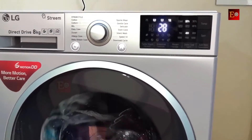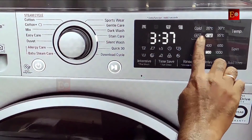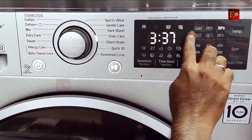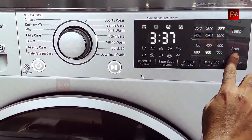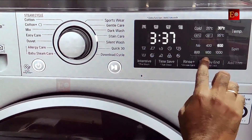This machine has an inbuilt water heater, so it can wash with hot water or normal water. Here is the temperature option — if you want to change the water temperature, you can change it here from cold up to 95 degrees centigrade. And here is the spin option. Spin means drying in the final cycle — here you can choose how much drying you want.